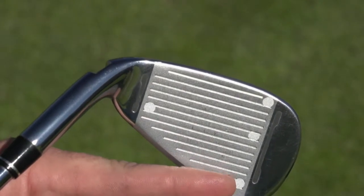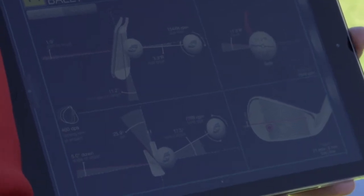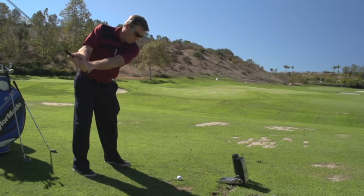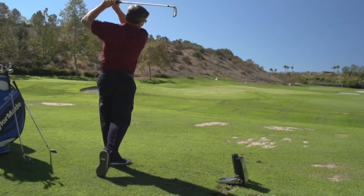They've got this great new app — they've got sensors on the club, and that allows you to see where the ball is hitting, whether it's out on the toe or in the center. What we found out when we did this test, which was really interesting, is I was hitting the ball in the center and then hitting the ball out on the toe and getting the same results.